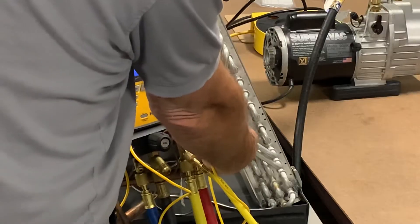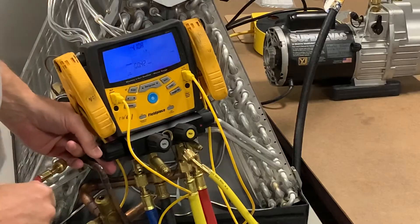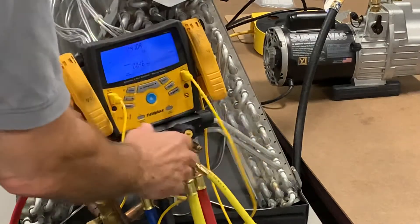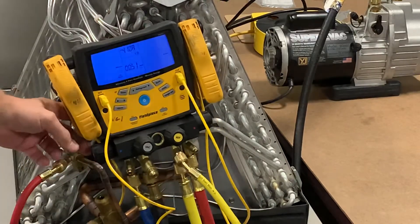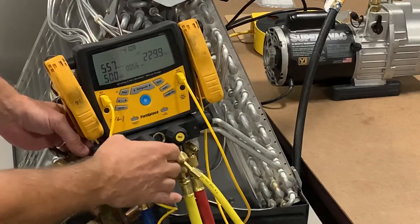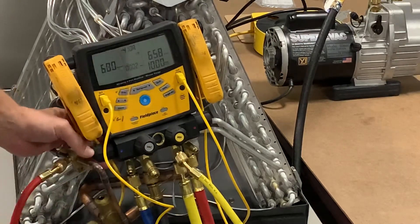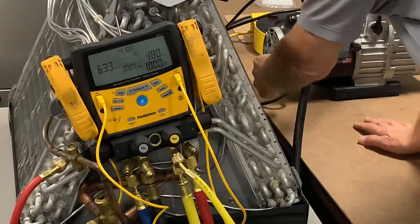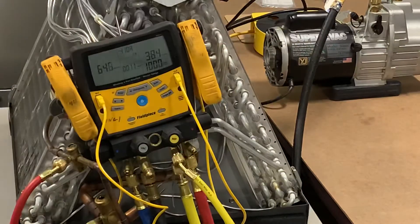They'll run up here and close off the left and right. I'm at 470 microns — watch this. I close them off and my microns drop even lower. After they shut left and right, they close off their vacuum. We're at 370 microns right now. They go ahead and switch to their high alarm — there's 1,000 microns. I'm going to shut off the vacuum pump, with 1,000 being the threshold. If it goes above that, we have a problem.